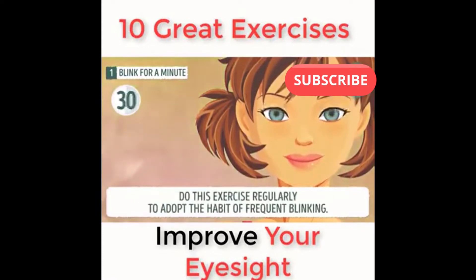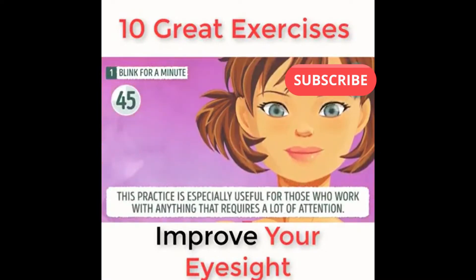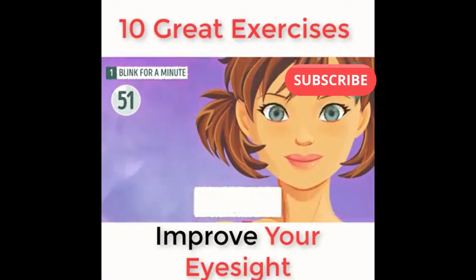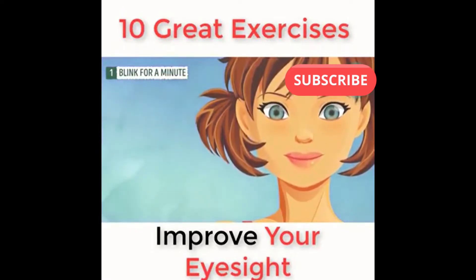Do this exercise regularly to adopt the habit of frequent blinking. You can perform this exercise just about anywhere for 30 to 60 seconds. This practice is especially useful for those who work with anything that requires a lot of attention.